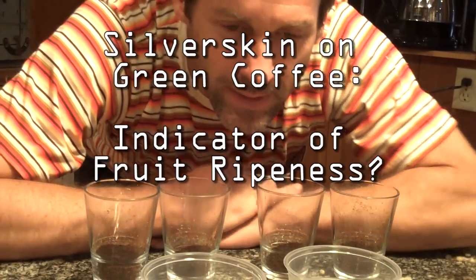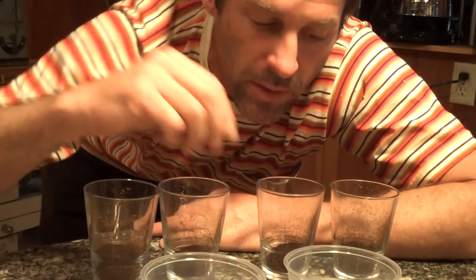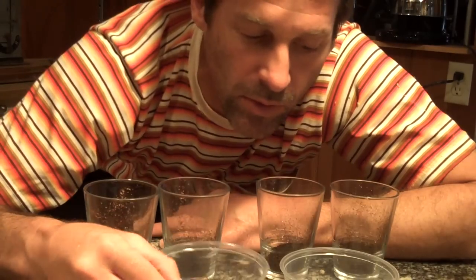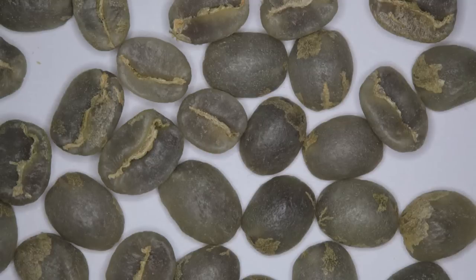Hello. This is a test I've done with Guatemala La Maravilla. Based on a presentation George Howell gave in Oslo at the Nordic Barista Cup, I've separated La Maravilla into two different batches — one that had a very smooth appearance in the green coffee with partial silver skin to zero silver skin.